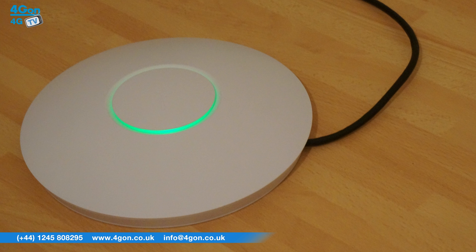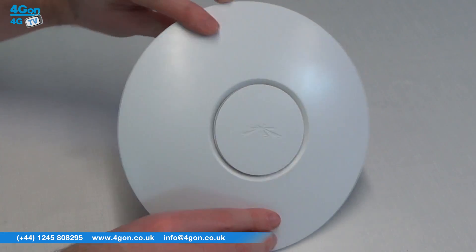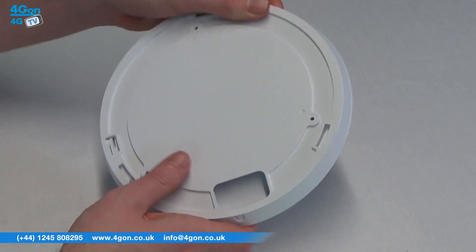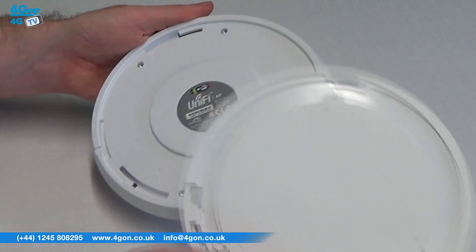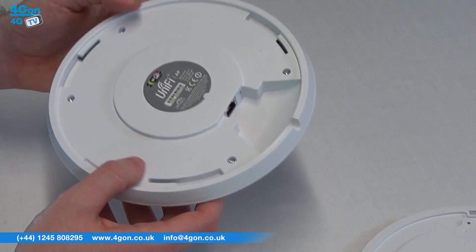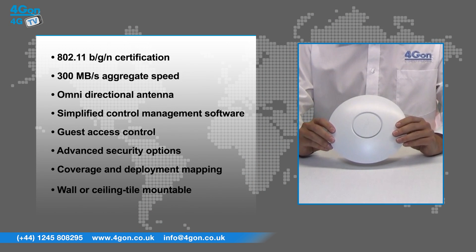The UAP-LR features 802.11 BGN certification, aggregate speeds of up to 300Mbps, an omnidirectional antenna, an LED provisioning ring, simplified control management software, guest access control, password protection, security options, coverage and deployment mapping, and real-time status information — all in a sleek wall or ceiling tile mountable design.